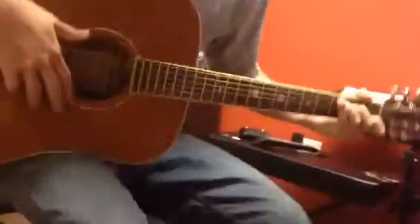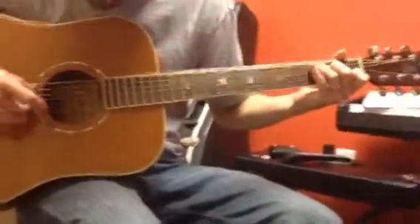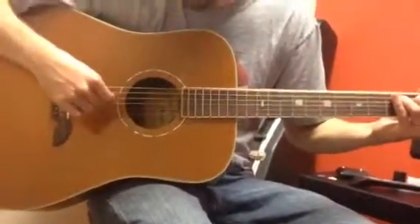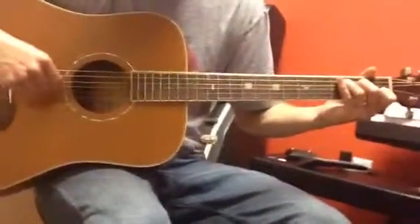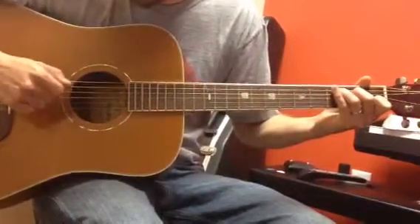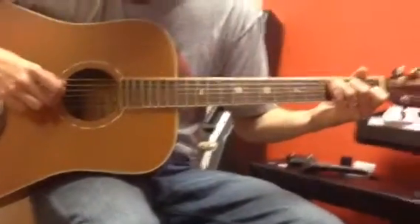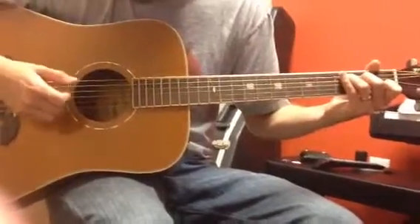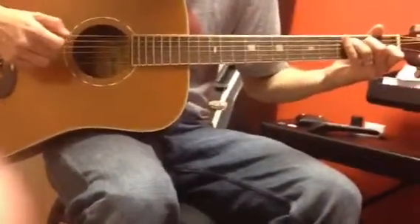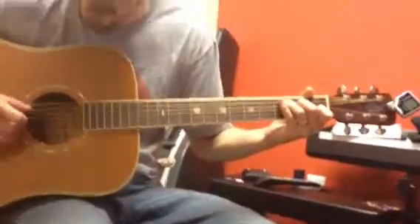Alright, so the first part, you're playing a C chord, and you're going to take the B and the A string, and you play them together at the same time. Then with your thumb and your first finger, you're going to play the D and then G string separately. Then with your thumb and middle finger, you're going to play the A and the B separately. And then you're going to use your thumb to do the D again. So the whole thing goes...